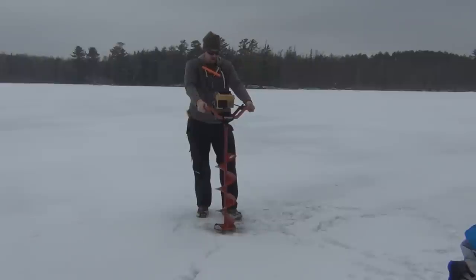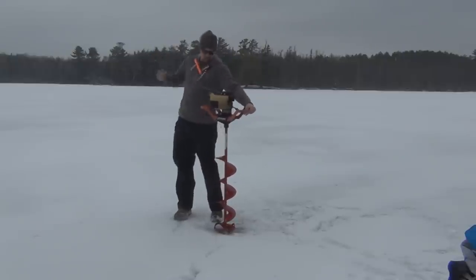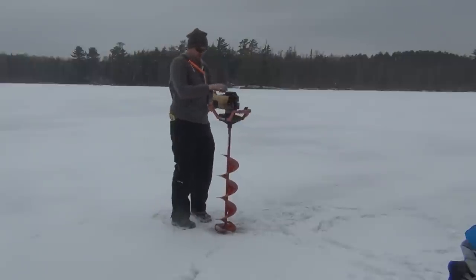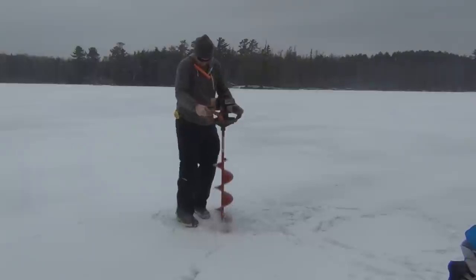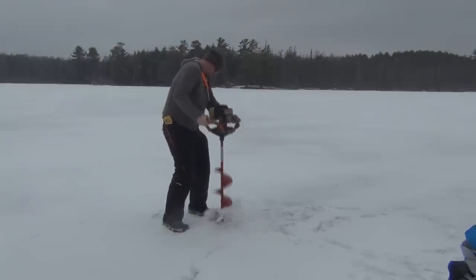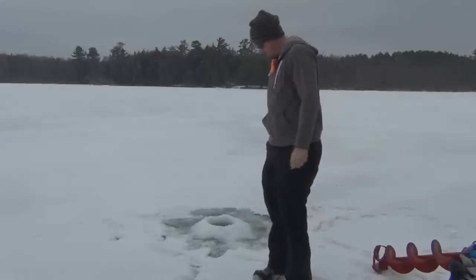Let's drill this hole and check this ice. I'll be drilling my first hole with the gas-powered ice auger here. Flip around, run the choke, just give it a pull. And that right there is how you drill a hole in the ice for ice fishing with a gas-powered auger.